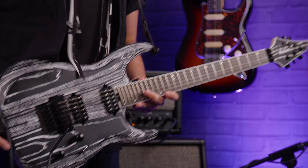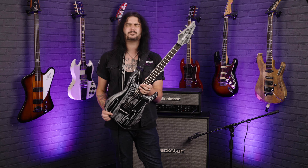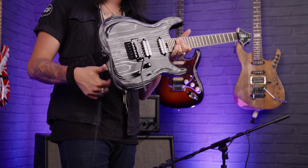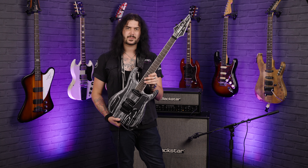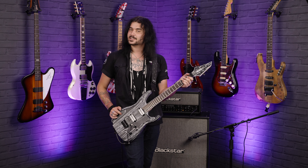That's all the specs and sounds from the amazing Jackson Pro Series Dinky DK2 in this amazing baked white finish. I adore this thing — let me know in the comments how the hell they do that finish because I've got no idea. Let me know what you think, whether you love it or hate it, because I can see it being a bit of a Marmite guitar, but personally I love it. If you liked this video, give it a thumbs up and subscribe to PMTVUK on YouTube for lots more cool guitar and music related content.